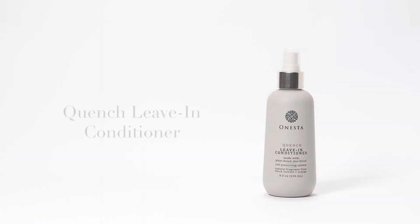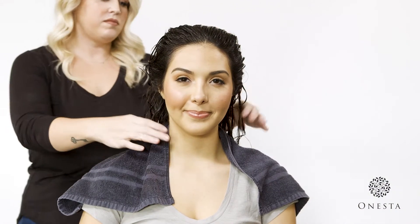Today we are going to demonstrate how to use Onesta's Quench Leave-In Conditioning Spray. This is Giselle. Her long color-treated hair can be difficult to comb and can sometimes feel dry and frizzy.